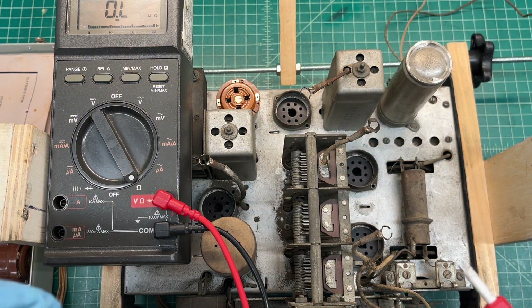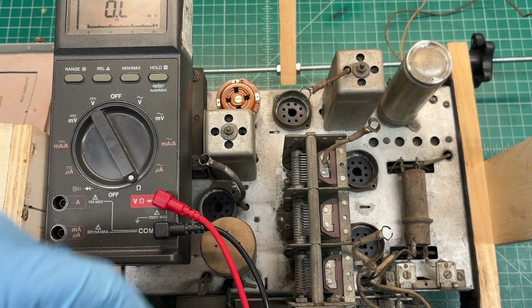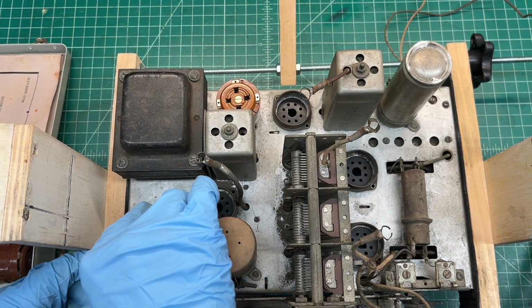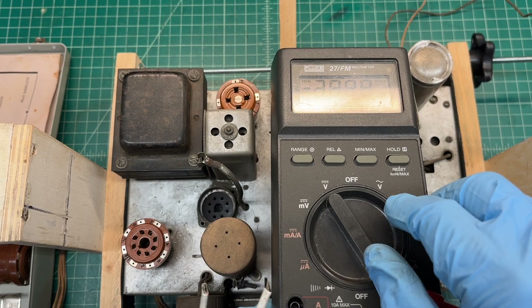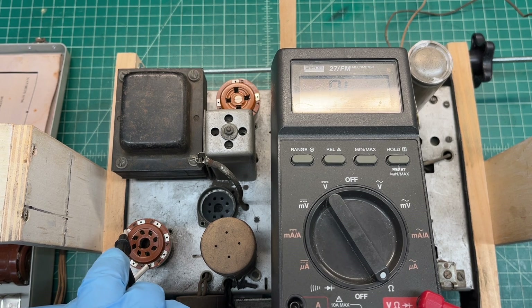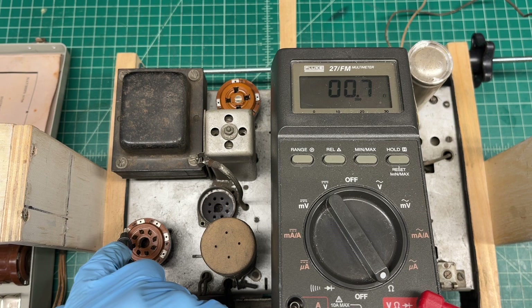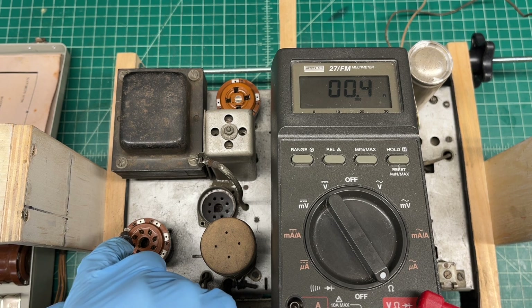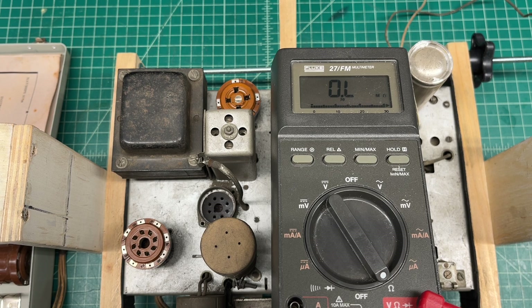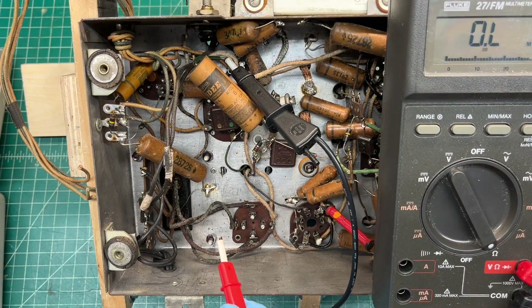Let's see if I can find the center tap location in just a bit. Let's get the other tube adapter here back in the audio socket and check the 6.3-volt filament side — let's see what we have there. Flipping this back around to find the center tap of the transformer. Got lucky and identified quickly the center tap.